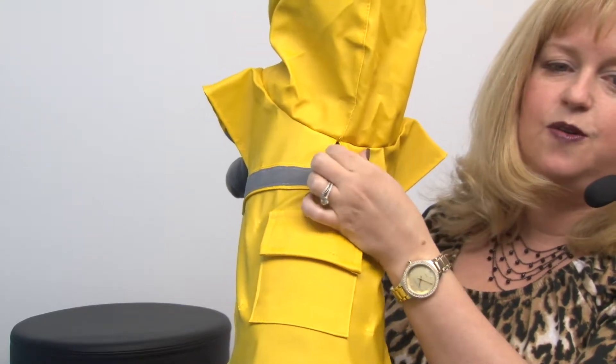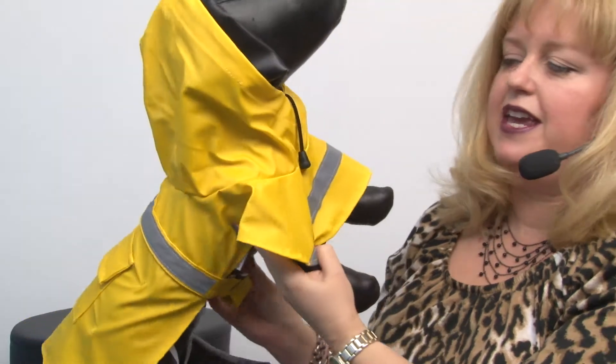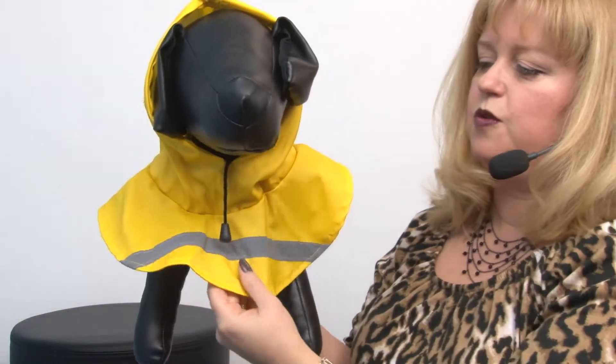It does have a leash access hole and it has a reflective stripe on the back and at the chest in order to keep your pet visible in low-light conditions.